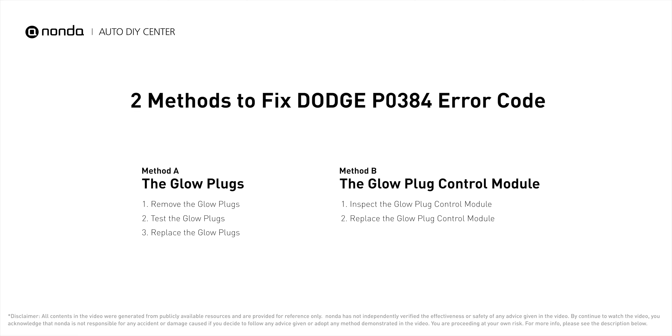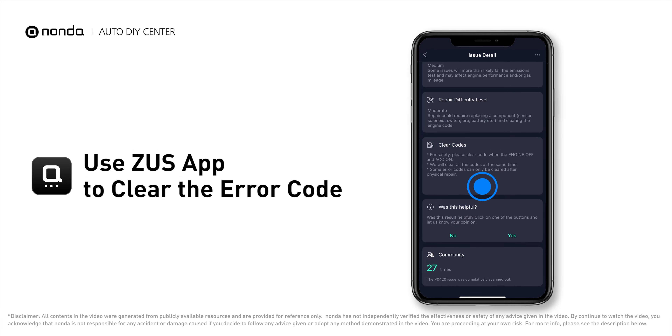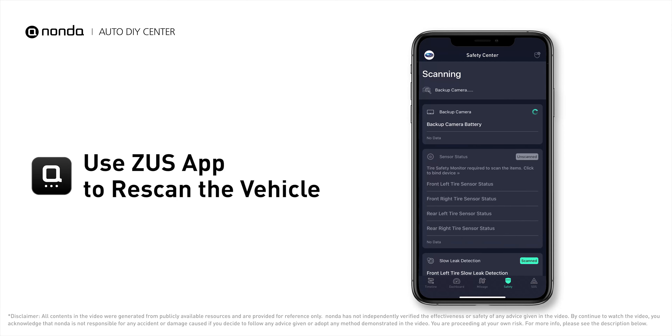Those are two of the most practical solutions to fix Dodge's P0384 error code. After the repair, you can use the Zeus app to clear the error code and tap the rescan button one more time to make sure everything is fine with your vehicle.